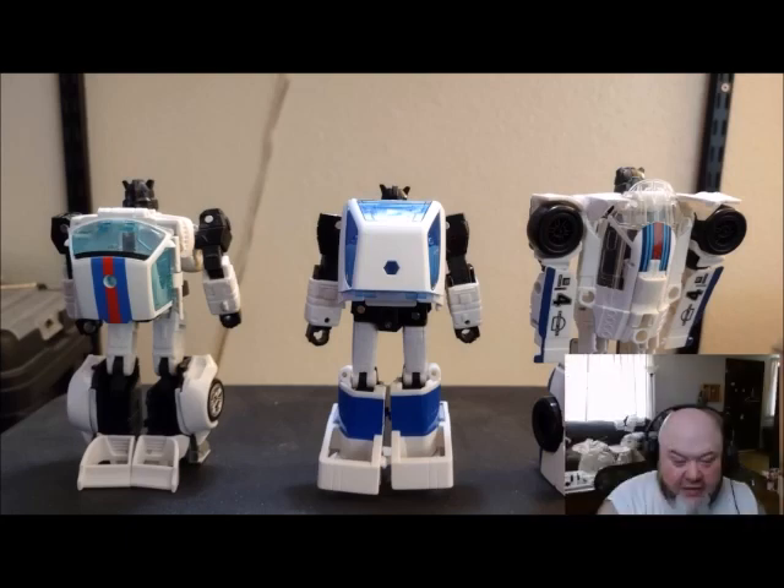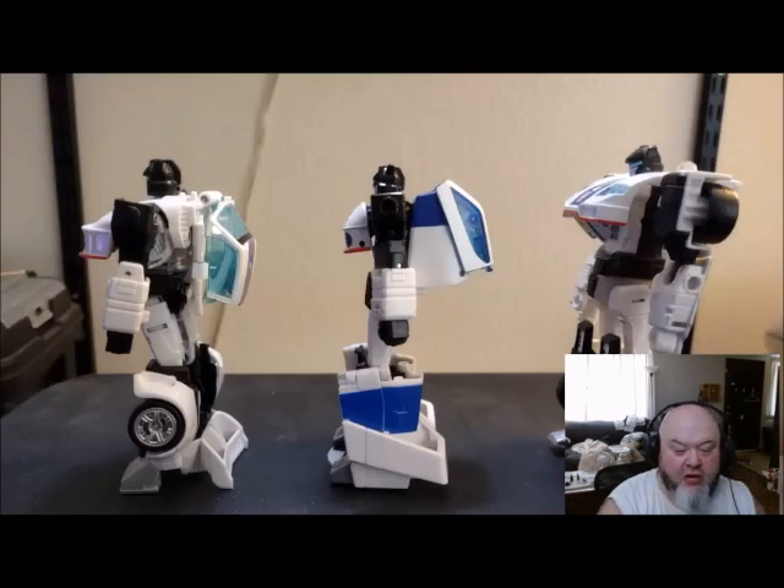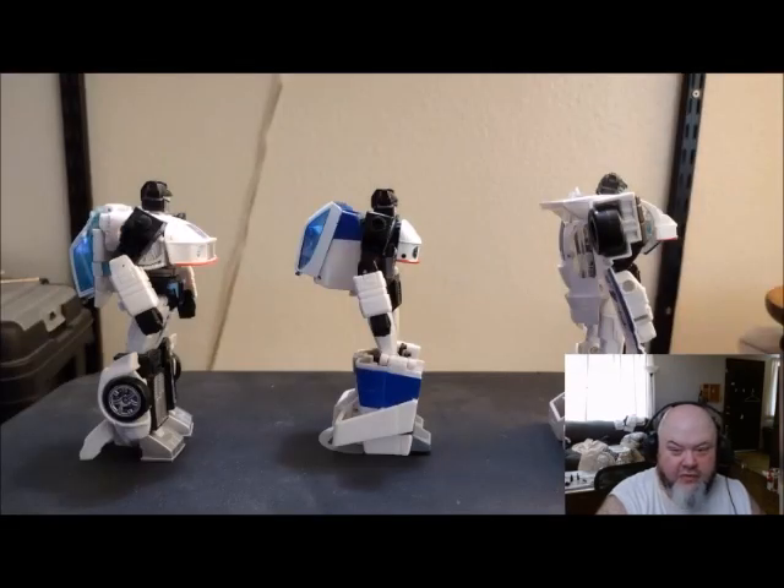Autobot Origin Jazz is number one, Studio Series 86 is number two, and a distant third place is Power of the Primes Jazz. The other two figures have discernible hands that you can see from the back. Next we have the side pictures of the figures, looking at them from their left followed by their right. That is about it for the visuals.